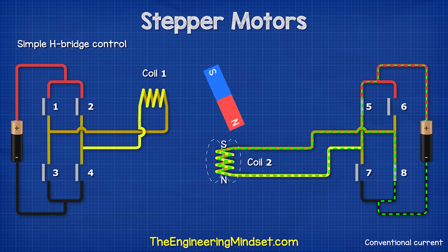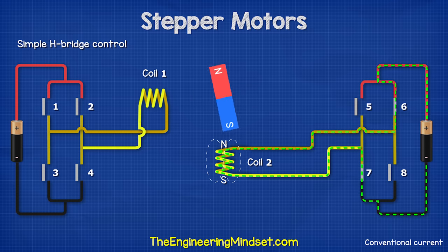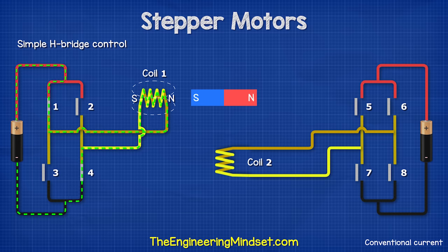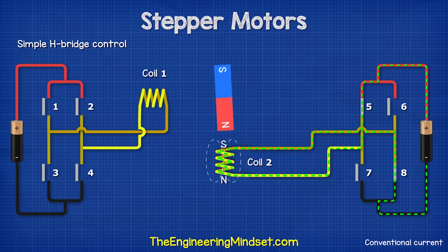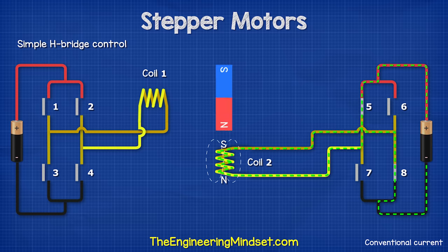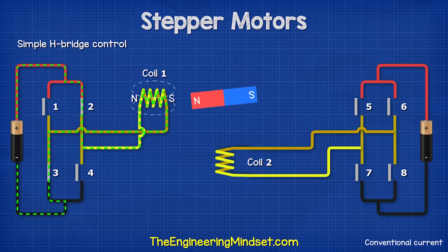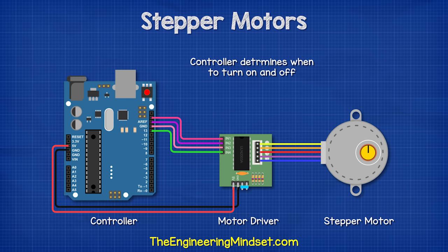Then we close switches five and eight, causing the rotor to turn because of the attraction and repulsion of the magnetic fields. Then we close switches two and three. The polarity has now reversed and the rotor turns. Then we close switches six and seven to rotate the rotor again. Then we close switches one and four to complete the rotation. The switch sequence continues, causing the rotor to turn. Reversing the sequence reverses the direction of rotation. Changing the frequency of switching controls the speed. The switches are electronic instead of manual, allowing us to program them to turn on and off with precise timing.